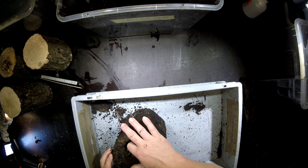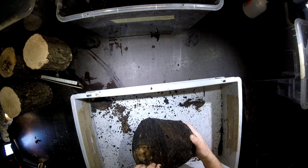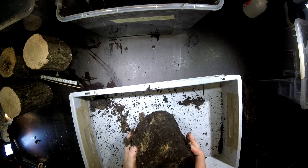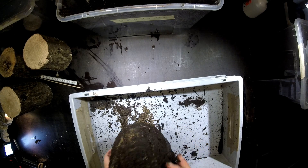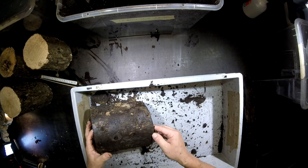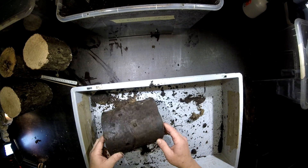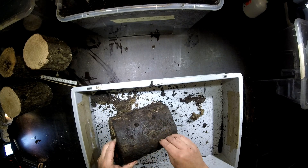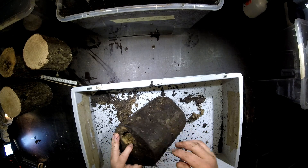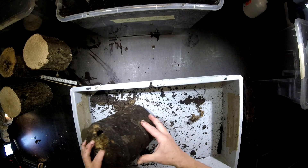Look at this nice hole here. This is a typical situation — they make a hole in the middle of the block, keeping the outside hard so that nothing can reach them from outside, like a bird picking at it. So they hide inside, kind of in this cave.